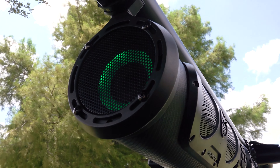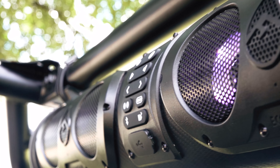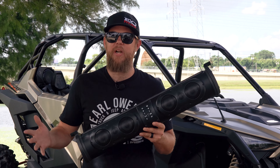Much like the original, this soundbar features RGB party lights that illuminate each speaker and subwoofer. Choose from red, green, blue, or white, and you're able to sync these to pulse with the music or just keep them at a solid color.